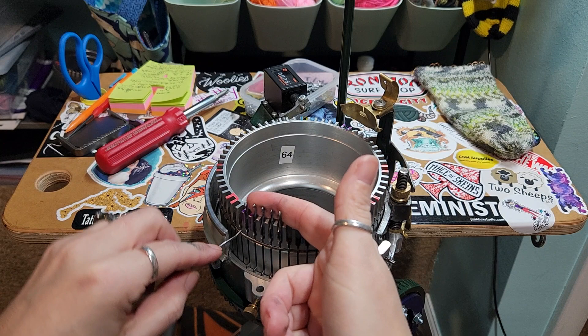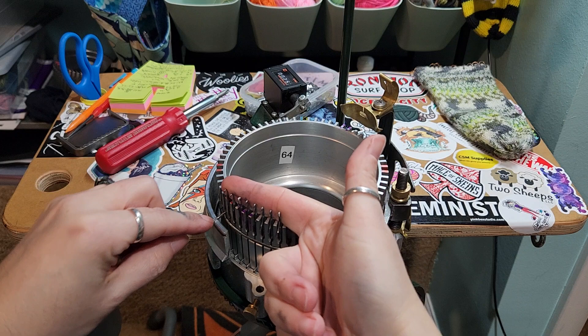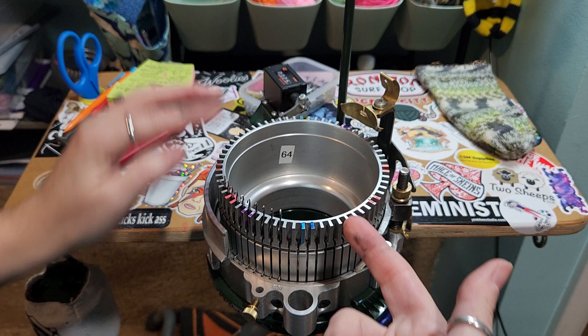It's as simple as that to change your cylinder. I hope this was helpful. I know it's kind of a simple video, but sometimes — like I said in the beginning — a good visual is helpful. So I'm going to finish putting the rest of these needles in and let's see what I cast on today. Thanks for watching. Bye!